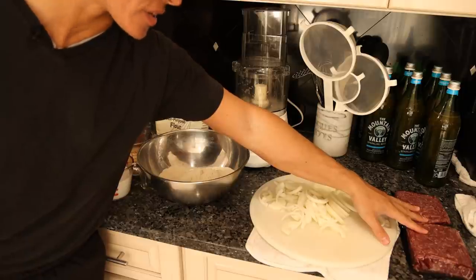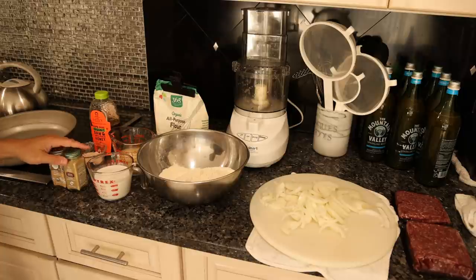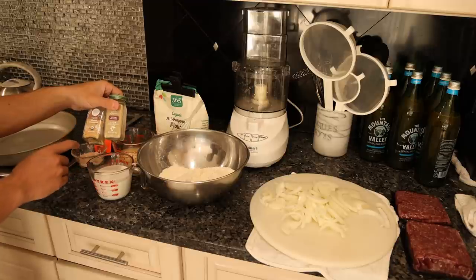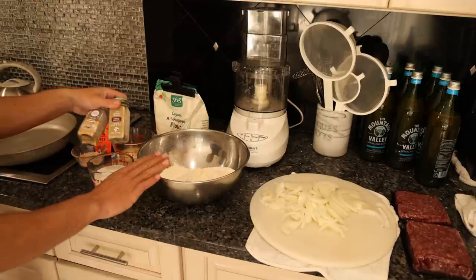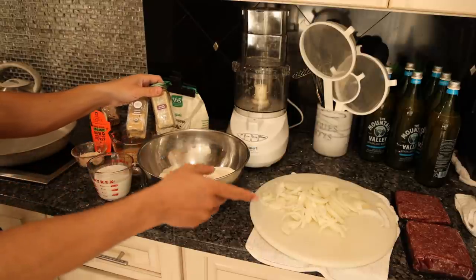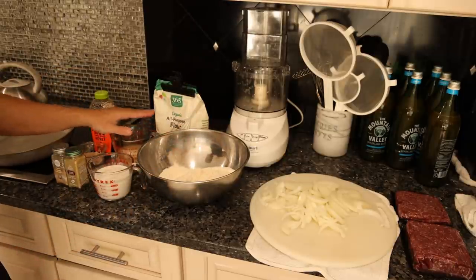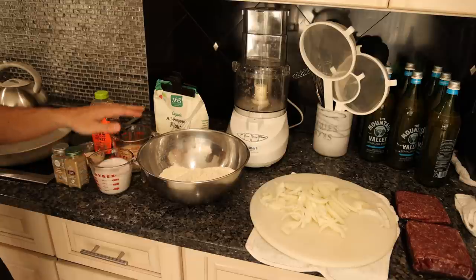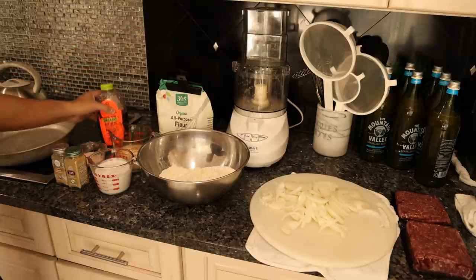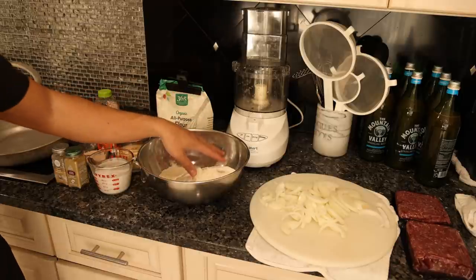For the filling I have two pounds of 93.7% lean ground beef. We're going to caramelize some organic onions. I have two seasoning blends — a roasted garlic and herb umami blend for the dough, and a regular umami seasoning for the beef filling, so we have a contrast of seasonings. For the dough we're using coconut oil and coconut milk as the liquid base, regular organic all-purpose flour, a tiny bit of honey for sweetness, and some salt.